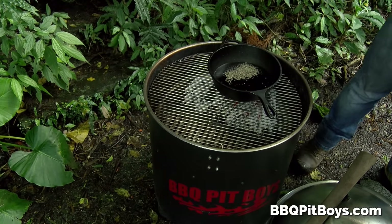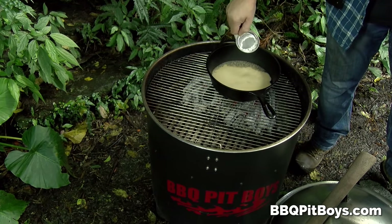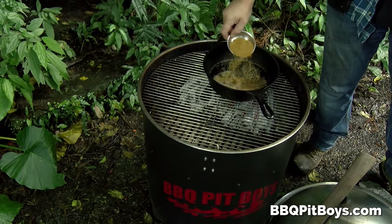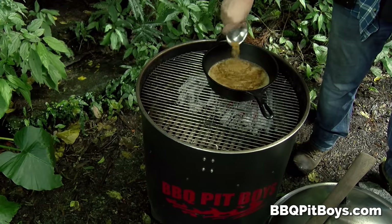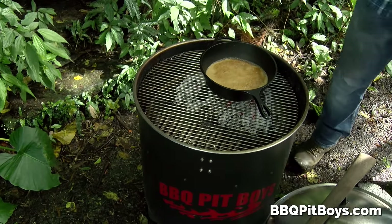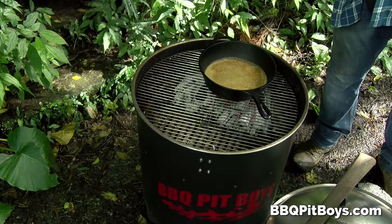Starting with cola. Some black pepper going in there, some salt, and that's brown sugar. You can get the total amount of ingredients and all the ingredients by going to our website — that'll make it easier.